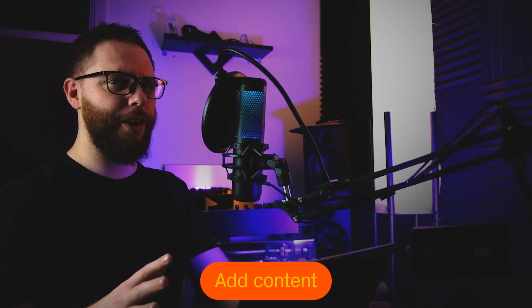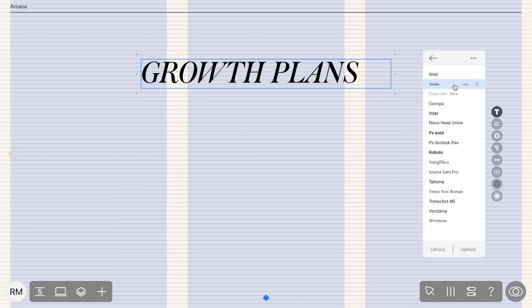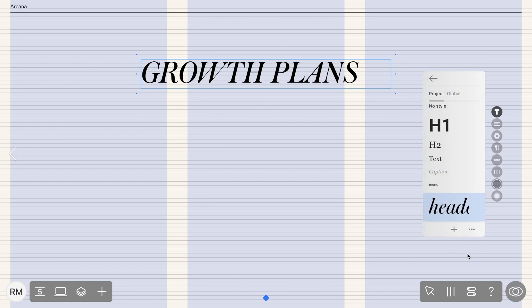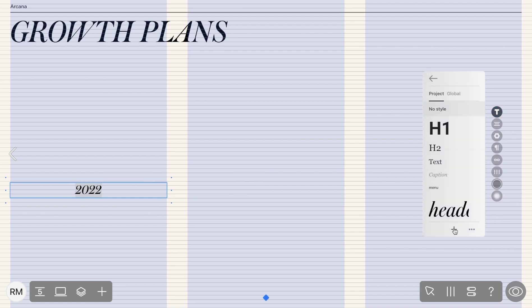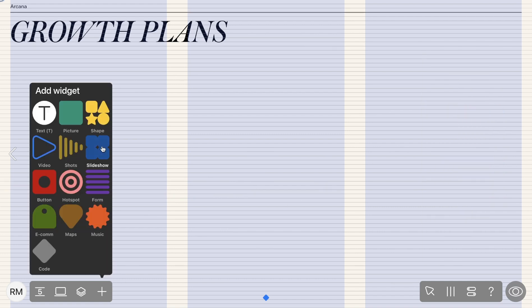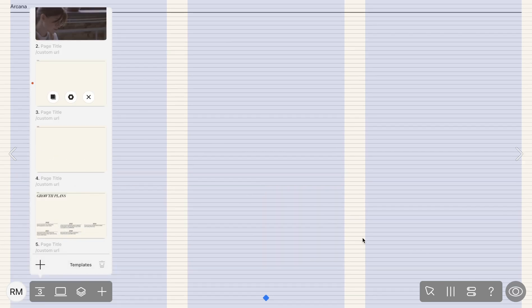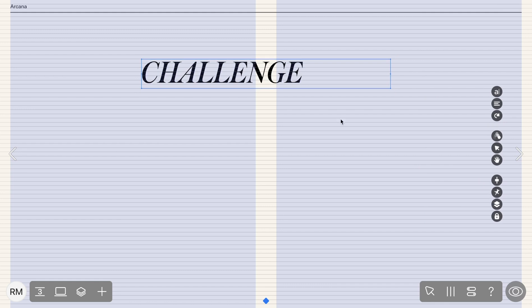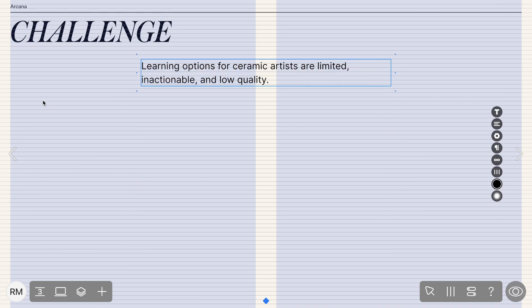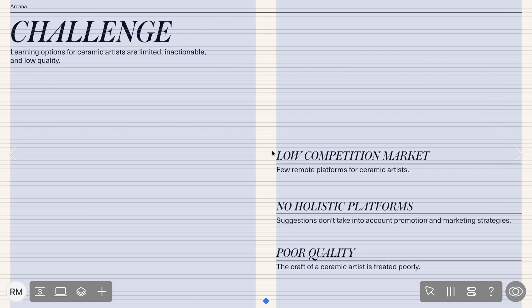Let's also add a line under the headline to highlight it more and fix it on all pages. Now we're going to add some text, photos and even videos — it's really easy to do. Simply add a text widget, customise the appearance, and save the text style for future use. Place your text wherever you want on the page — guides are really helpful for working with text. I also like to save the text style to speed up my workflow, and when adding text to another page, I just choose the text style I saved earlier.